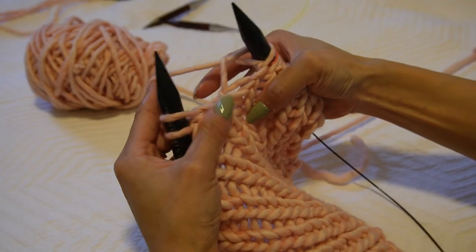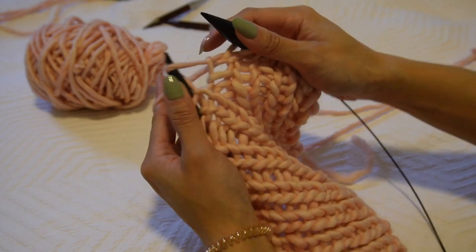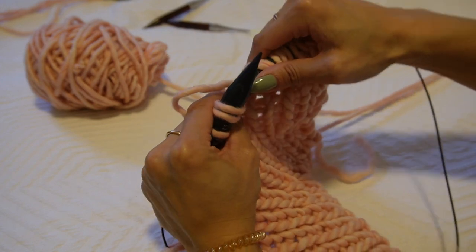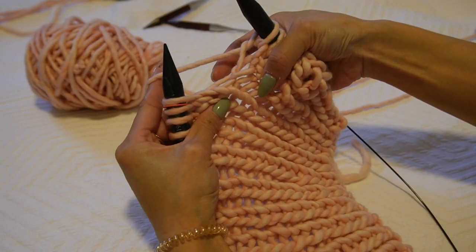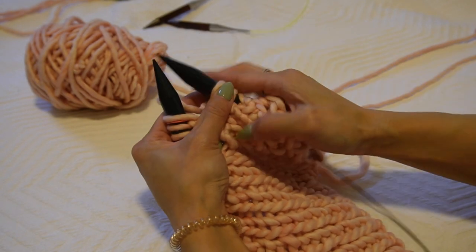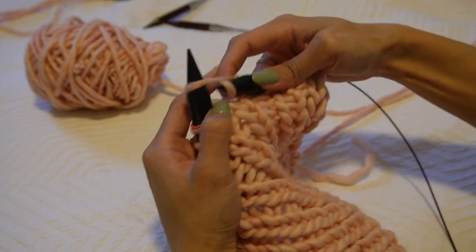We're going to do make one right and make one left — right-leaning and left-leaning increases. For a make one left: pick up the bar between stitches going from front to back, then knit that stitch through the back loop — this prevents awkward gaps. That's a make one left. For a make one right: pick up the bar between stitches going from back to front, then knit that stitch normally — that's a make one right. While working flat, continue to slip the very first stitch either knitwise or purlwise for a neat edge.